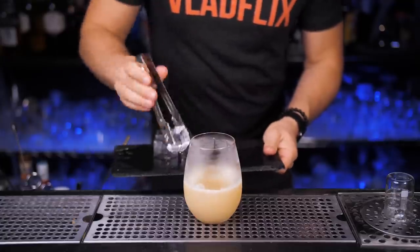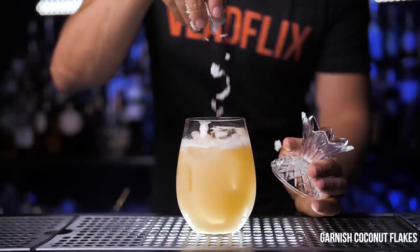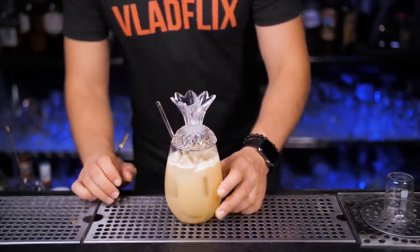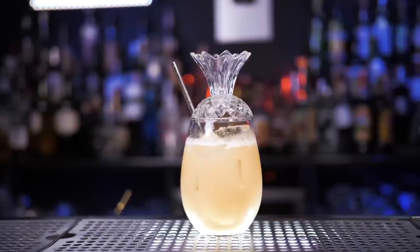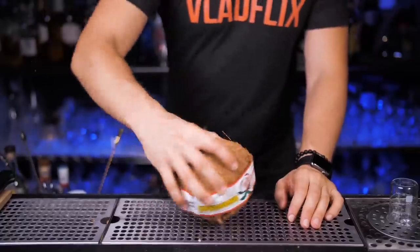I'm pretty sure you will do the process in reverse. You can use the same garnish as in the previous version, but since I made it in a pineapple-shaped glass I will just put a little bit of coconut flakes on top. You can even serve it in a real pineapple, but I chose this glass because our next version of pina colada will be served in a real coconut.